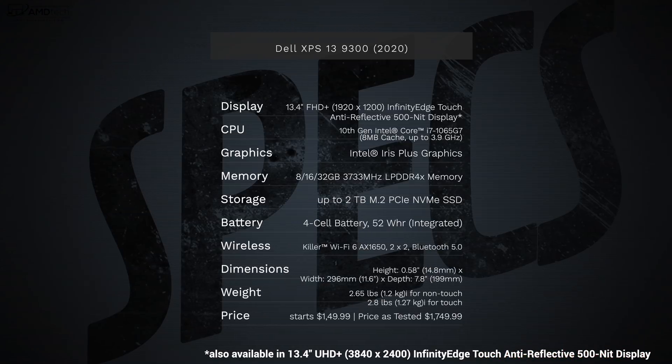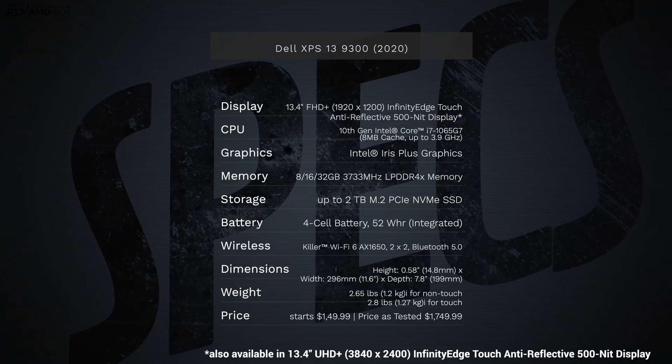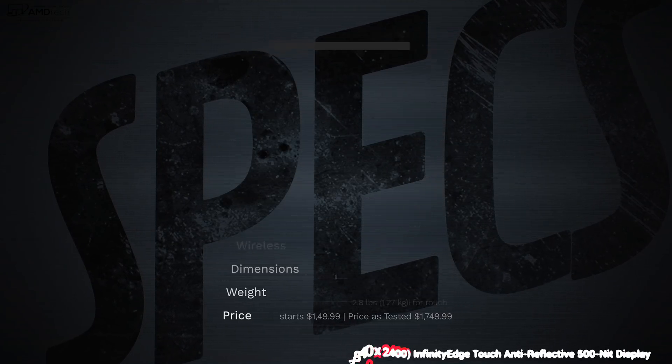In the interest of transparency and full disclosure: I'm not being paid by Dell, I'm not being sponsored by Dell. All the opinions you're about to hear are my own and no one is seeing this video before its release. This review unit is on loan from Dell and once the review is done I am sending it back.